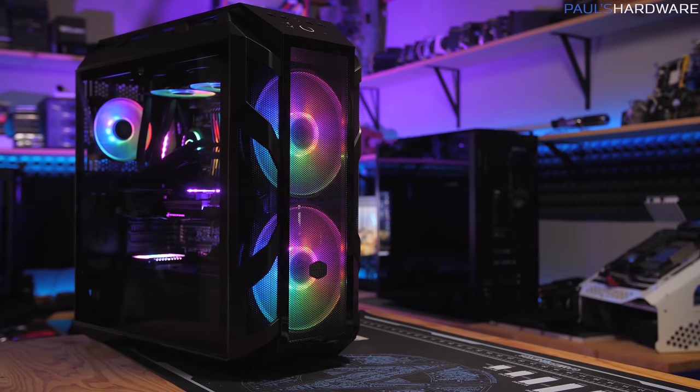The MasterCase H500M by Cooler Master sports dual 200mm addressable RGB fans, a USB 3.1 Gen 2 Type-C port, and four tempered glass side panels — both sides, top and front — and the front can swap out for a mesh panel if you want maximum airflow. It has a plethora of cable routing covers to keep things tidy too, so click the sponsor link in the description to learn more.